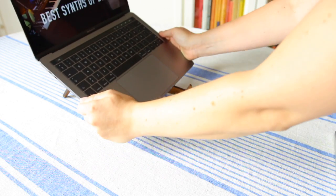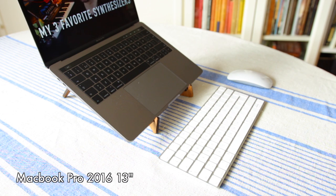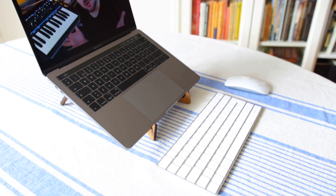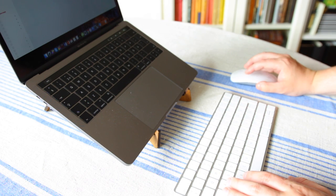Personally I will use the stand the most with my MacBook Pro from 2016, because I only have the one stand and I really need better ergonomics with my computer setup — especially with my laptop so I don't hurt my shoulders and neck. But if I had more stands I would probably use them with my Mother 32 and my Circuits.